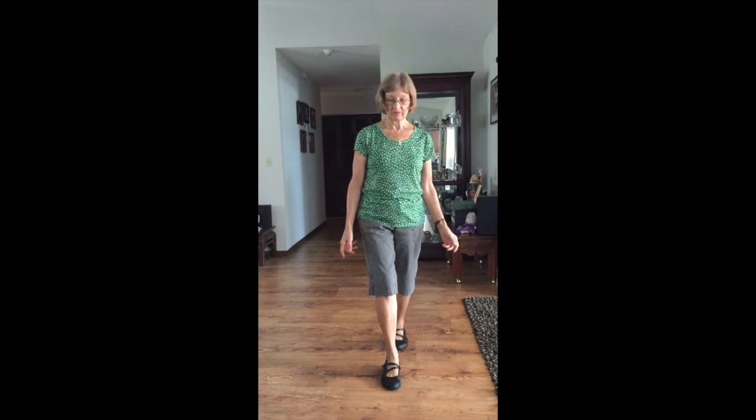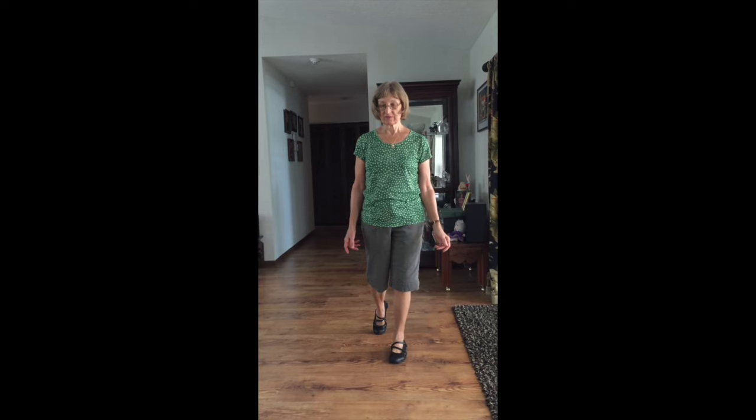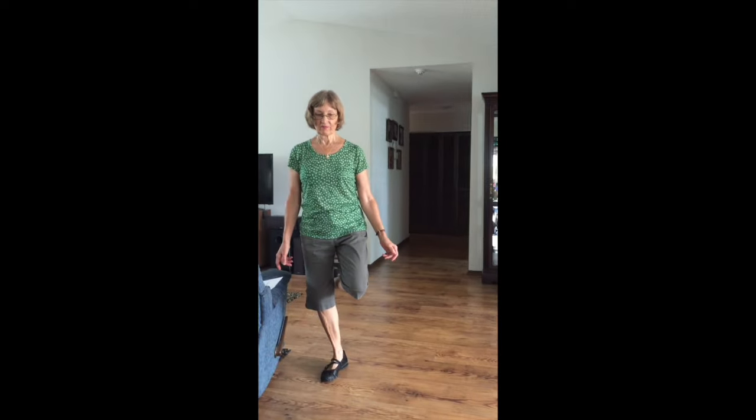Rock, recover, rock back, recover. Now you're going to step to your right — step together, step — and then flick back, and a hold.